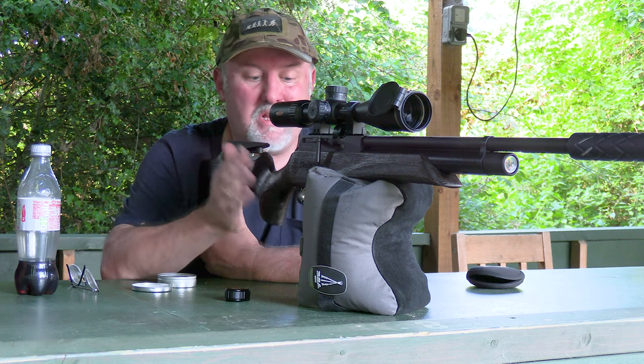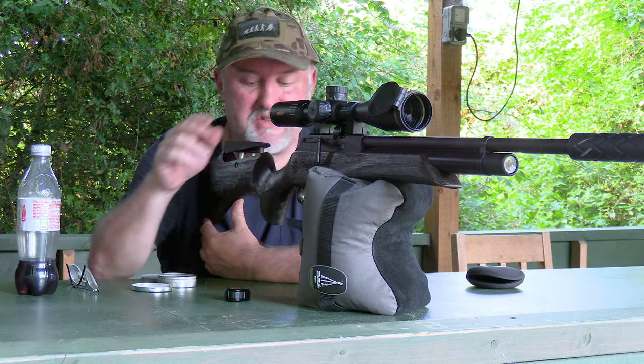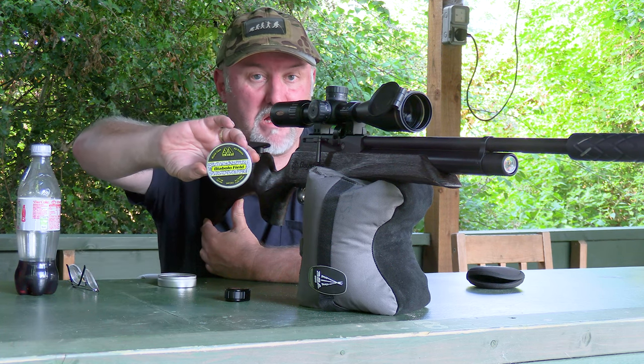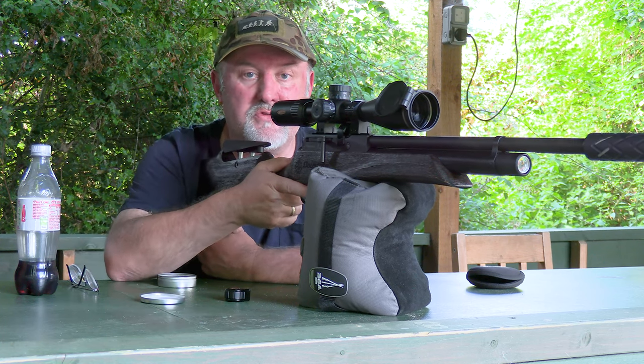Now Tony's gone, I've set a target out at 30 meters with the Daystate Huntsman Revere Safari Edition and I'm using Air Arms Diabolo Field pellets, .177, 4.52 size. Let's see how it shoots.